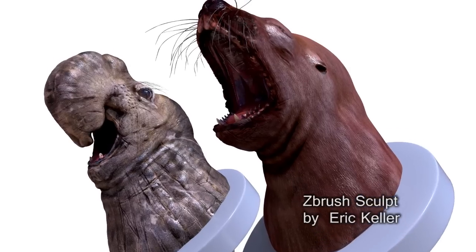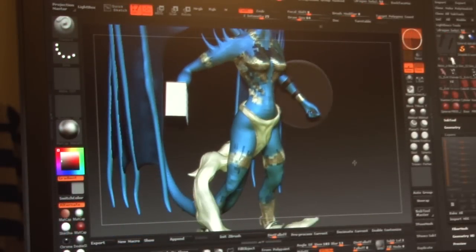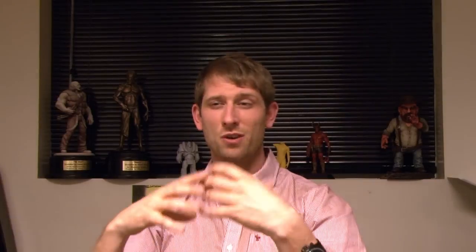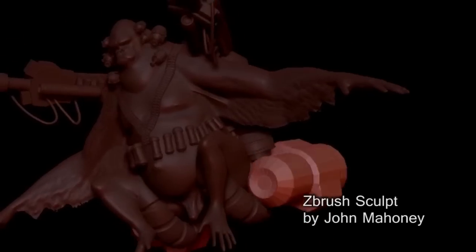One great thing we like to do here at Pixelogic is we're all artists that work here, so we're always developing based upon being an artist — artists developing tools for artists. It's the ultimate application to sculpt organically or even hard surface, something very free-flowing and easy to use. The feel you get in ZBrush is a lot like grabbing a little bit of clay in the real world.